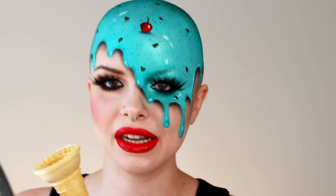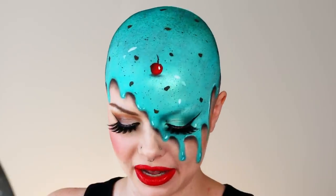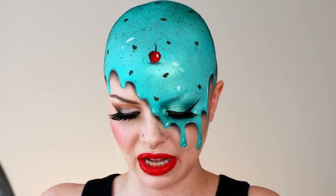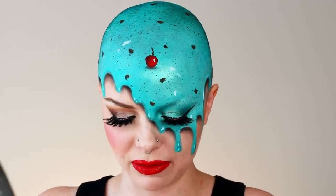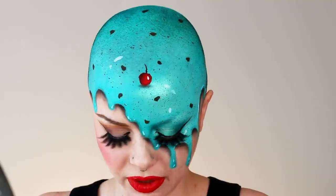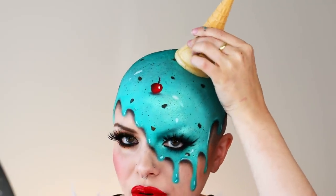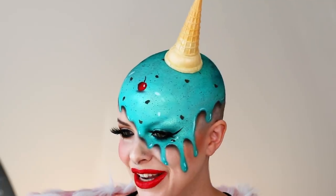So the last step will be applying the ice cream cone. I used a sugar cone since it's more lightweight and it's going to be easier to adhere to my head. I'm just going around the rim of the ice cream cone and adding some lash glue — but you can also use spirit gum as well. I'm waiting until it gets a little bit tacky, and then I'm just going to hold it in place for a few minutes until the glue dries. Okay, done.